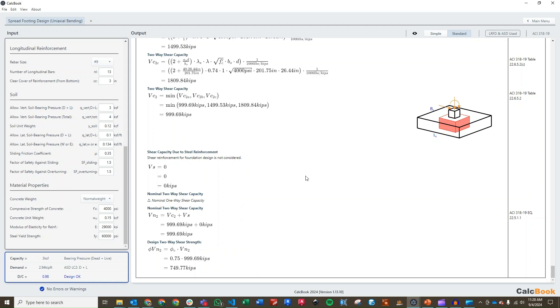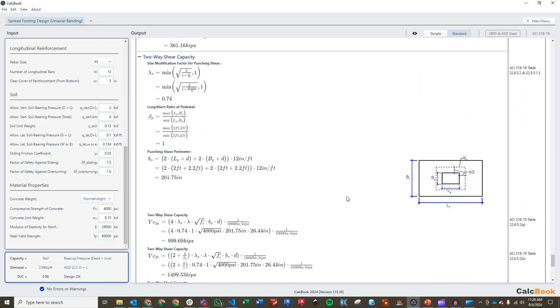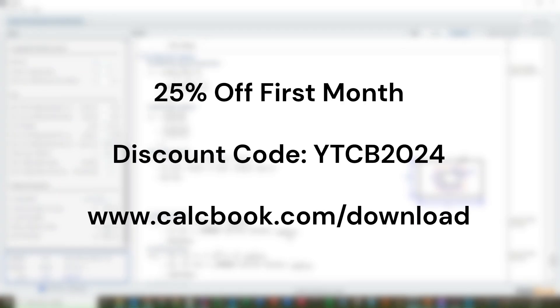That is an eccentric spread footing in CalcBook. Quite a lot of steps, but it's pretty straightforward once you start clicking through. CalcBook is really good at displaying all the steps and information you need to understand what the calculation is doing. We hope you enjoyed this video. If you're still watching and would like a 25% discount on your first month subscription of CalcBook, you can use the discount code YTCB2024. We'll see you next time.